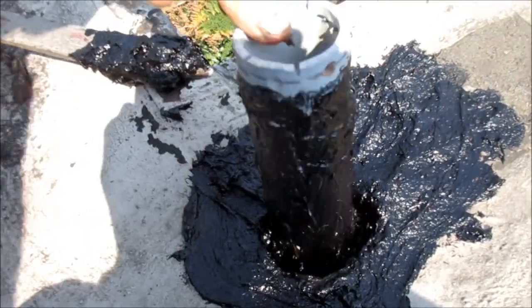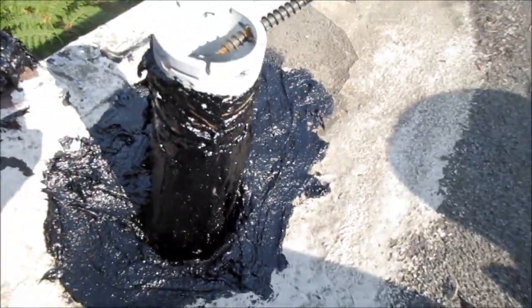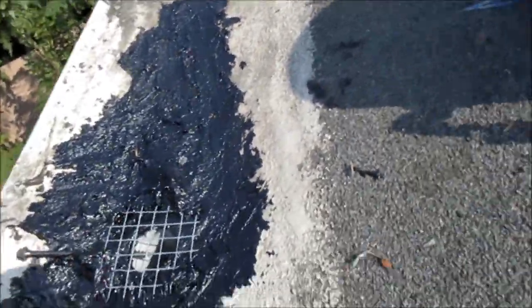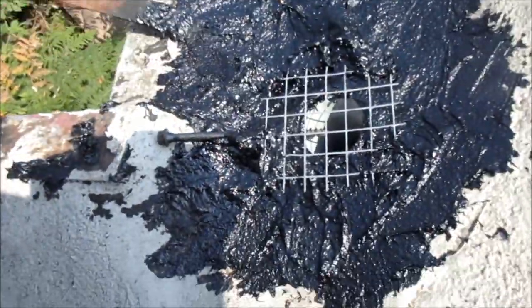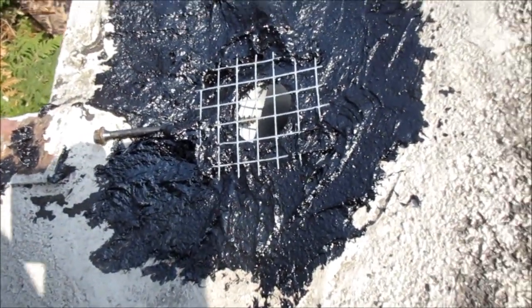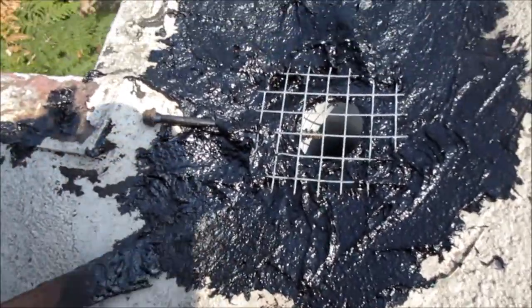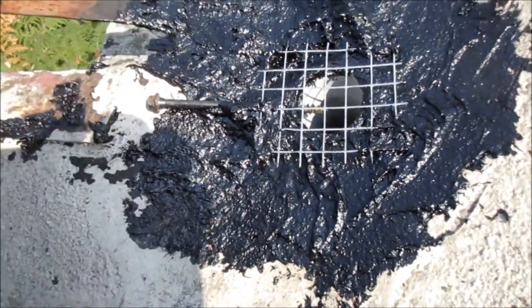Ideally you want to wear gloves of course. Yeah, I should have worn gloves. Hopefully when this dries it'll all be solid. I put that little screen on there so the creepy crawlers won't be creeping in there.